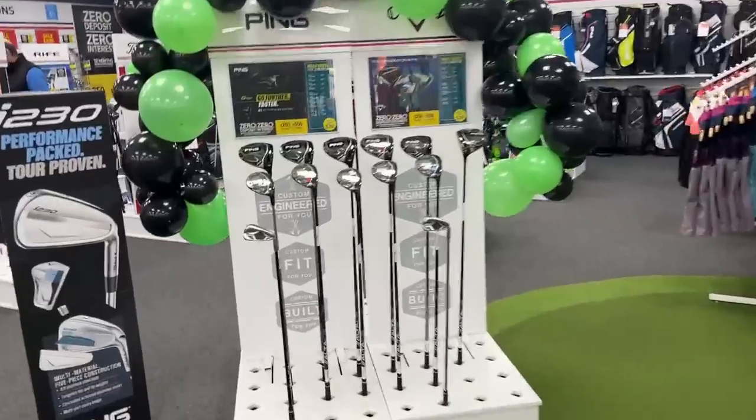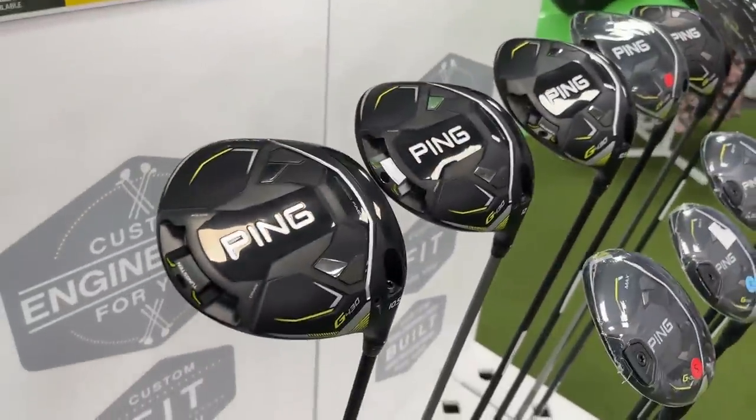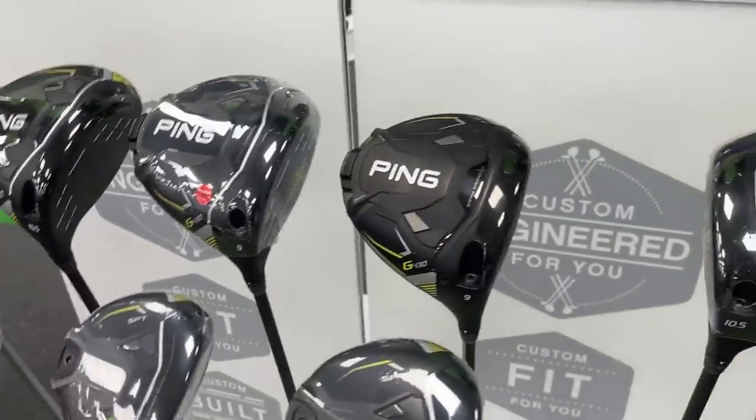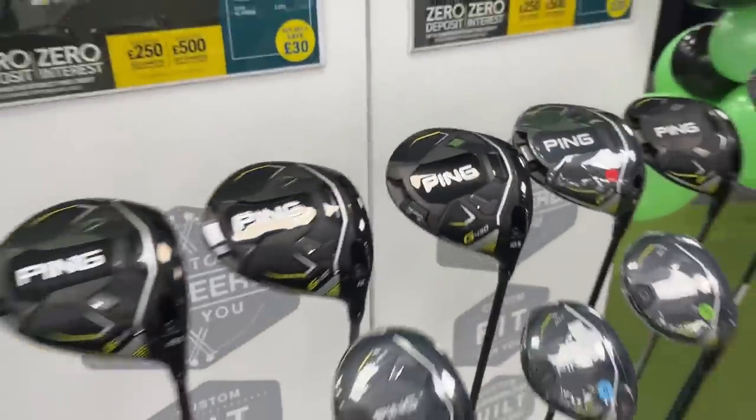Also, this is relatively exciting — on the shelf already, Ping G430. Obviously we won't be testing that until it drops half in price and is ready for the channel, but it's always exciting to see new clubs in the flesh.